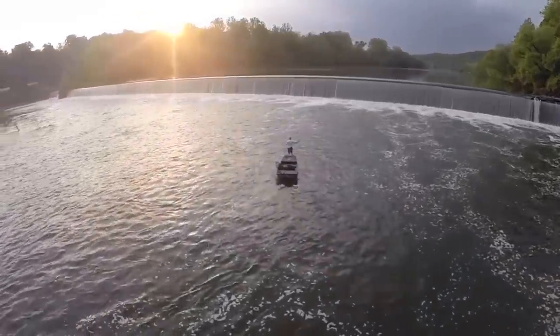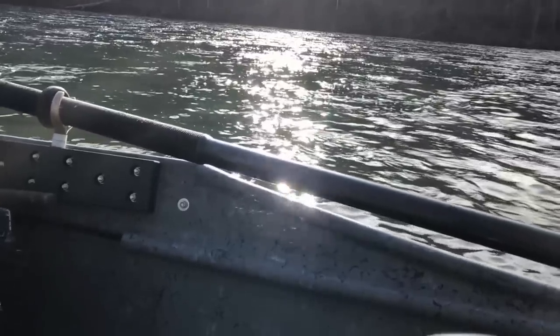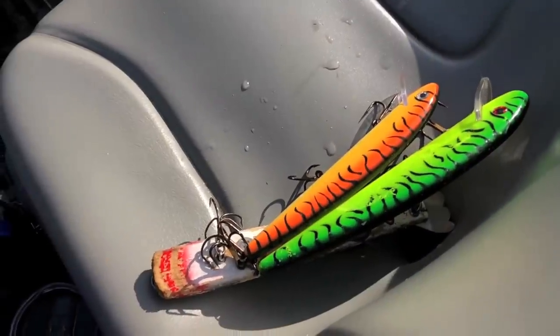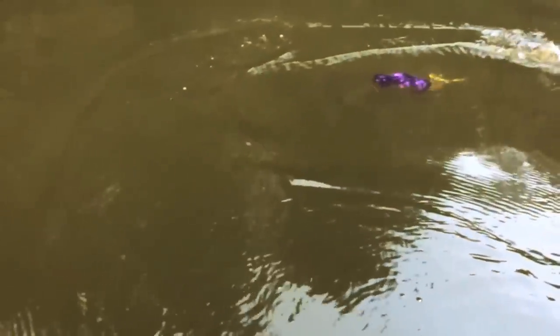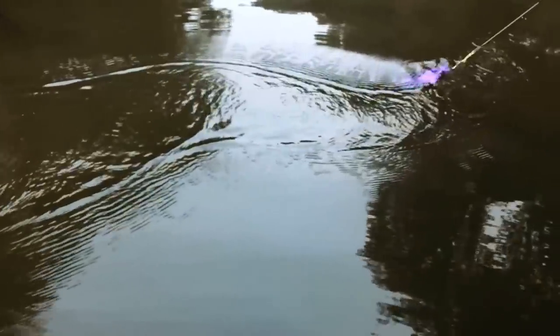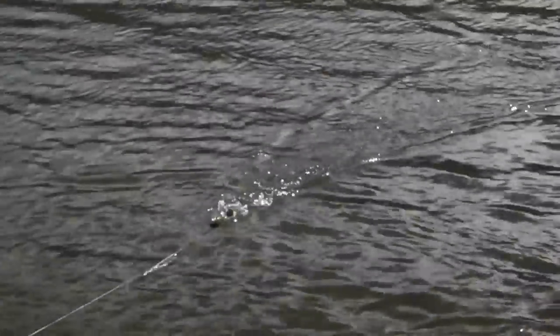Muskie fishing is very seasonal, and certain baits are more productive than others depending on the time of year you are fishing. In the spring, after the spawn, inline spinners and topwater baits can be very productive. Both of these baits are easy for the novice angler to use. A straight retrieve with either of these baits will have the muskies looking to chase. Changing the speed of your retrieve can also be productive.